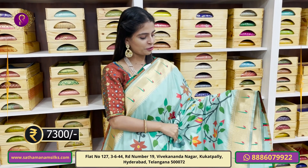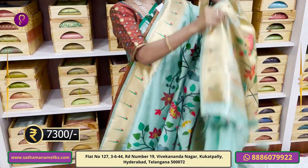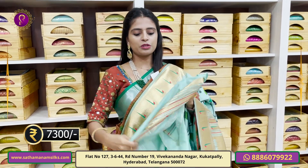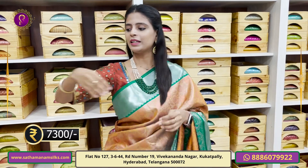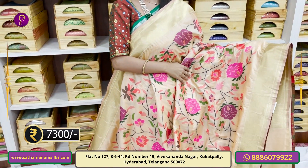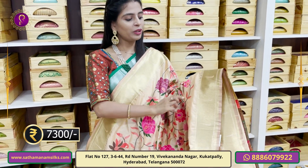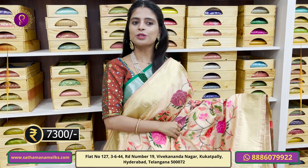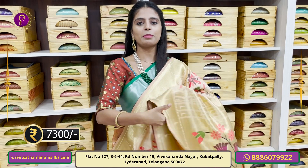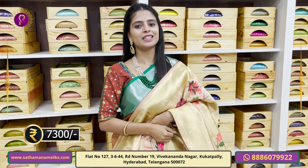Next shade is a beautiful sea green — same pattern, just a color change. After that, a peach color — even a dark orange option. Both sides have pink and green paitani borders with a hockey stick pattern. The body features floral and creeper pattern. Blouse is self-fabric plain. Same price Rs. 7,300. Next color is pista green — same paitani borders, floral and creeper body pattern, paitani pallu, self-fabric plain blouse. Price Rs. 7,300.